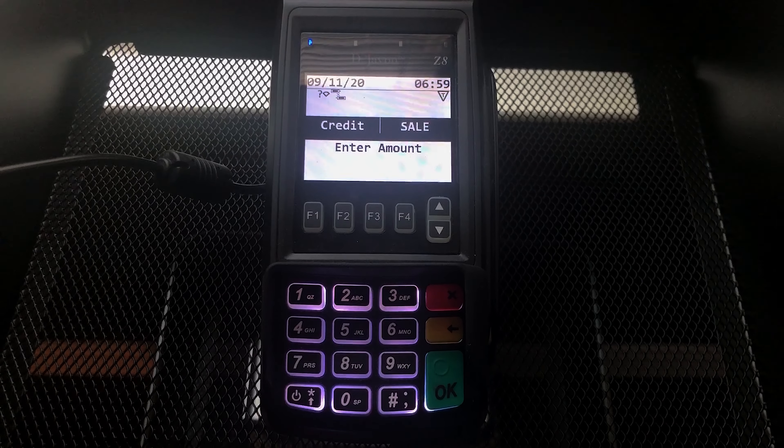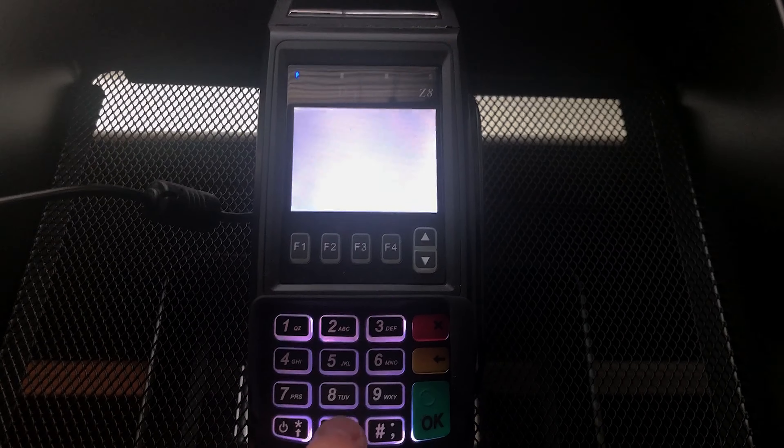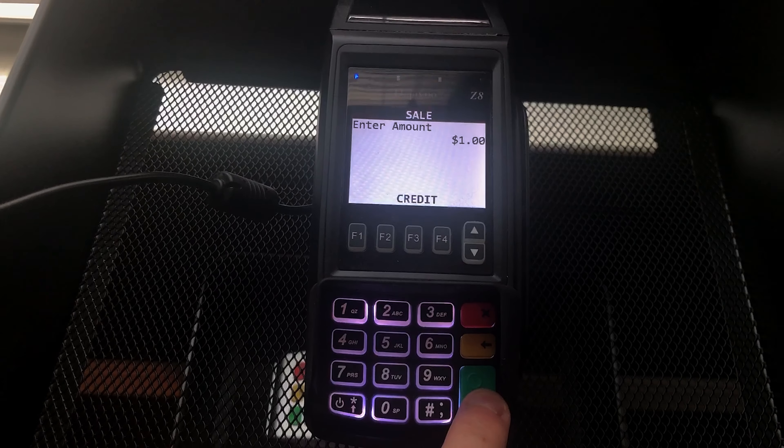All we need to do is enter the dollar amount and press the OK button. Let's go ahead and do that — we'll enter in one dollar and press OK.